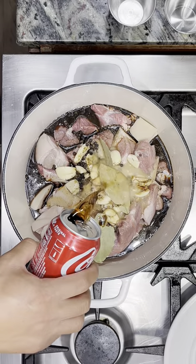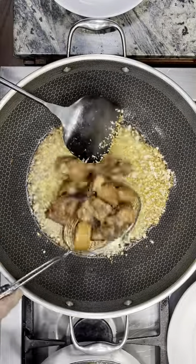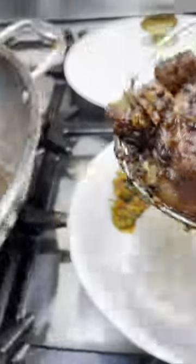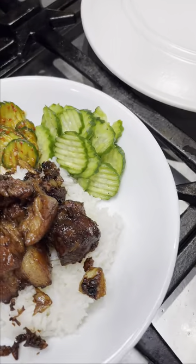Oh, but wait, there's more. Add a can of your popular soda and sauté hella garlic. Add the cooked pork adobo, add some sauce and more sauce, and let that reduce until it coats the meat. Now you get an even better pork adobo. Enjoy.